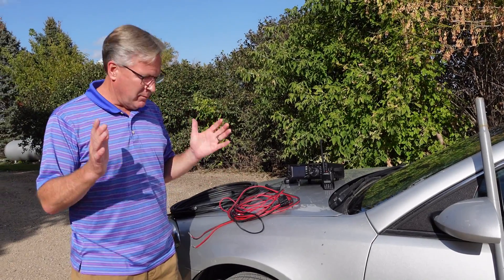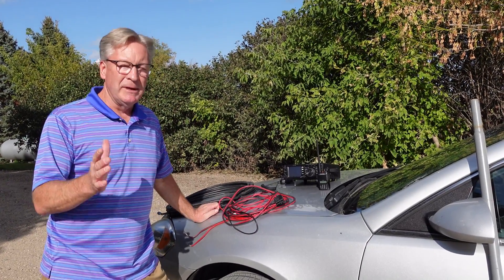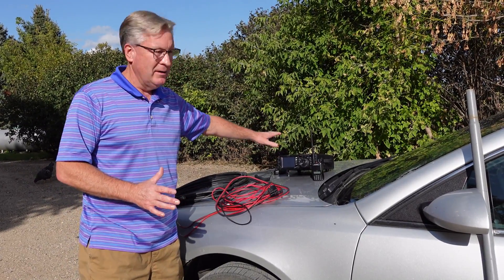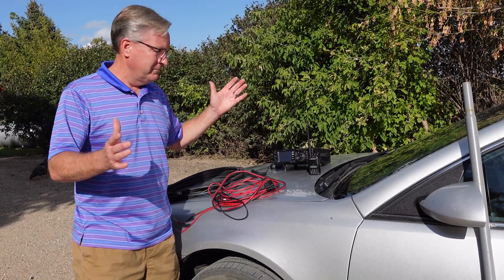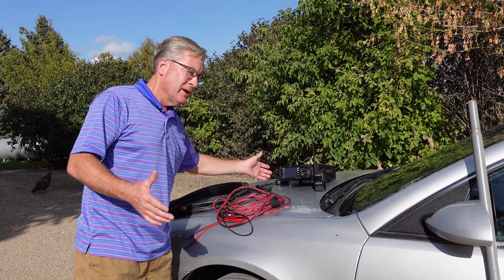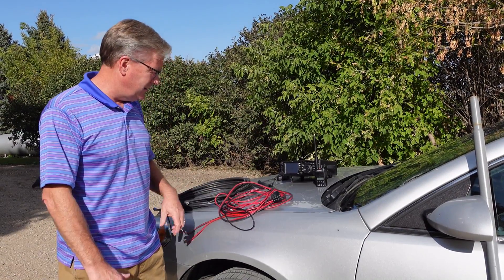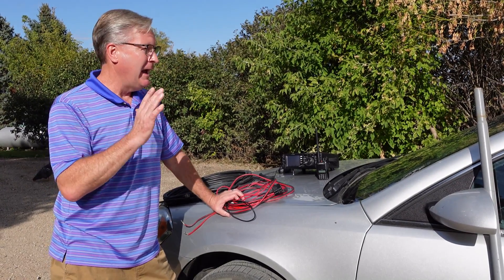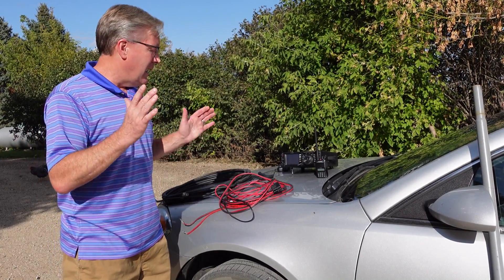What you need for emergency communications — let me give you the obvious: you need a radio, you need power, and you need an antenna. Those three things, along with a microphone (that's kind of assumed), but a radio, a source of power, and an antenna, and you're good to go.